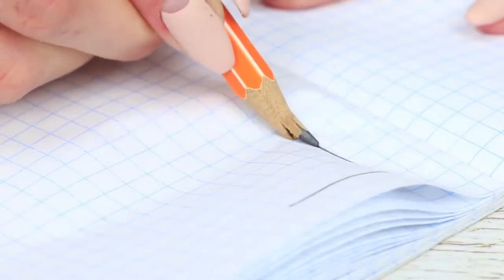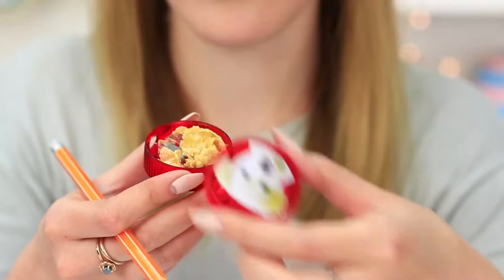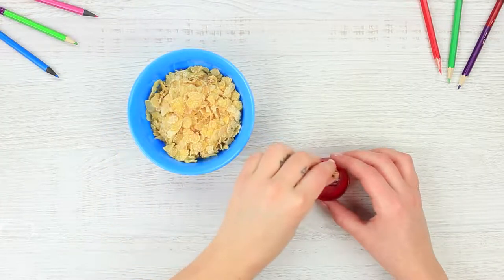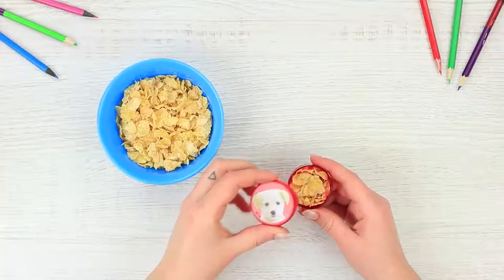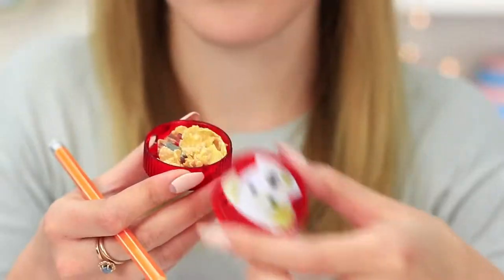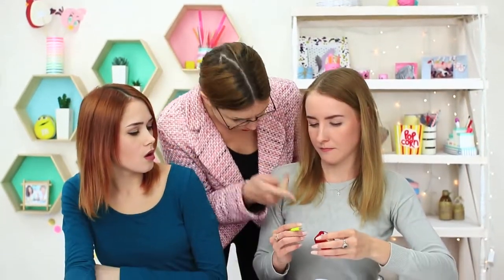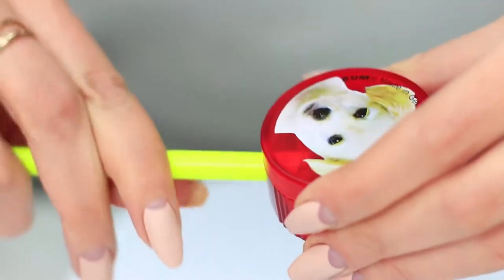Did your pencil lead get tired of writing and broke off? Let it recover using a sharpener. Take a sharpener and put corn flakes into the container for shavings. Open the sharpener and see crispy flakes instead of shavings — bingo! Now you can't tell the difference between the shavings and the corn flakes. Our breakfast has come to an end before we know it!